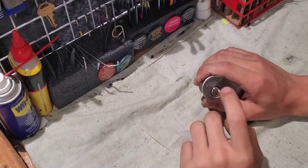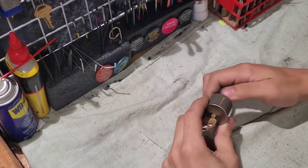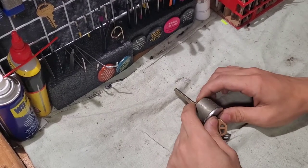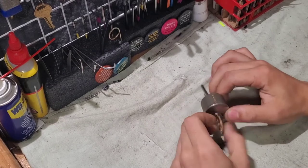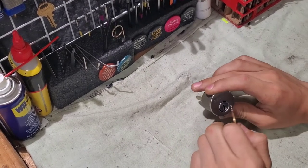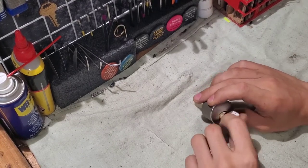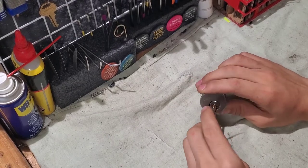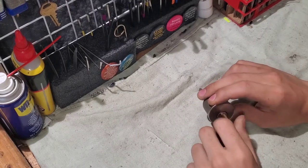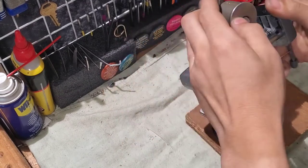Here I have a Defiant Rim cylinder. If you've been down the deadbolt aisle at Home Depot, these are the absolute cheapest deadbolt you can get — last I checked, like $9 or $10. But they claim that there are three spools in here, quote, pick-resistant pins. I do believe this one has been rekeyed, but I think there are spools in here. I have picked this before, so let's pick it open and see what's inside.